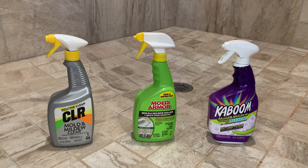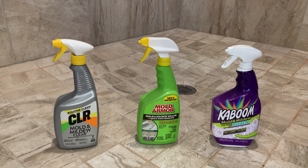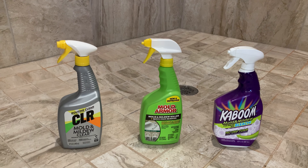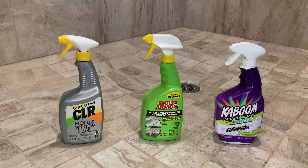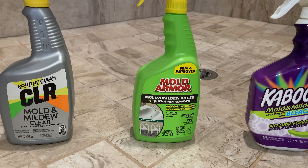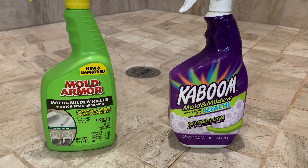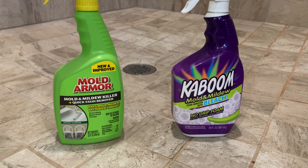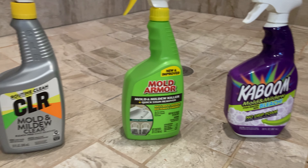Here are the contenders. The way I selected these is they basically cost four to six dollars and are easily available — you can get them at Walmart. We have CLR Mold and Mildew, Mold Armor Mold and Mildew Killer, and Kaboom Mold and Mildew. Some of them have bleach, some of them don't.